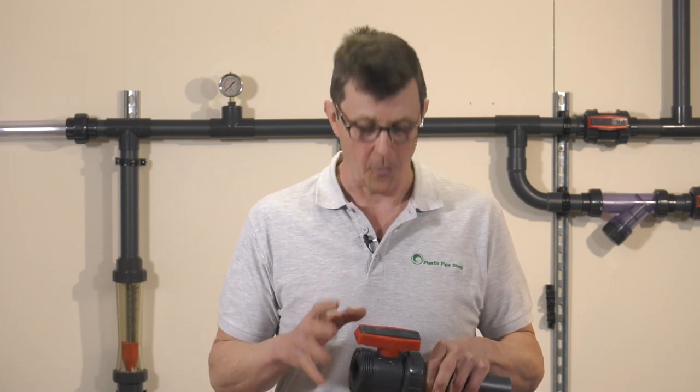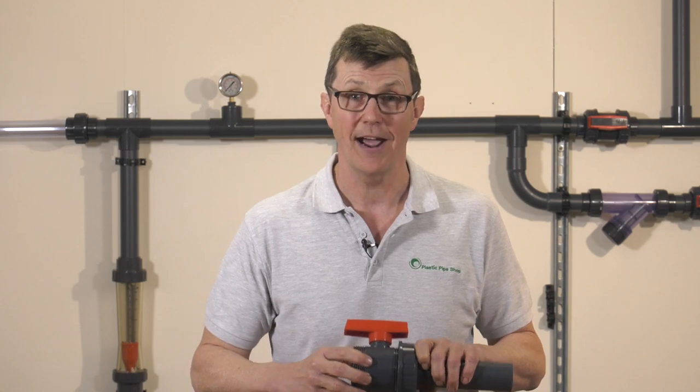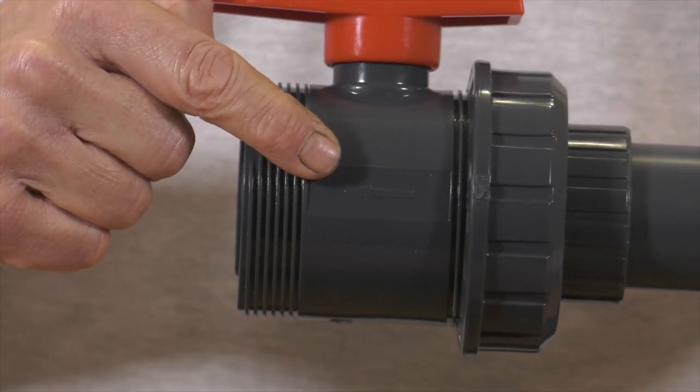The third and final tip is to always check your valve to see if there's a direction of flow arrow on it. If it does have one, make sure you pay close attention to it.